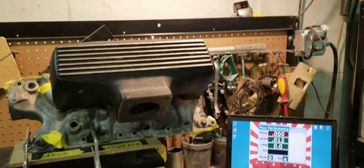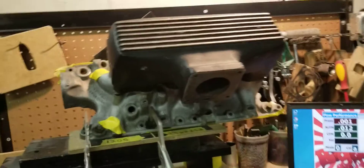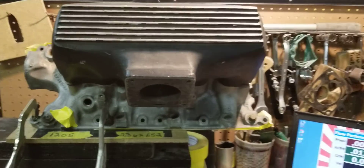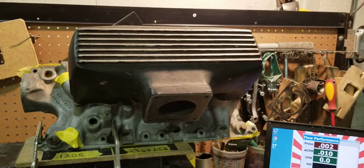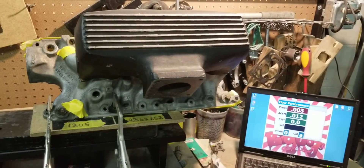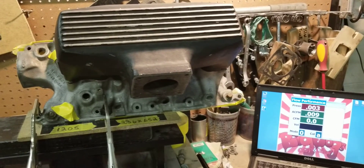Hi, this is Tony over here at Big Dogs Porting, and today on the flow bench we have a Downs Box GT40 small block Ford setup. I'm pretty sure you guys are familiar with the Downs Box — some call it the bread box. For a long time, guys have been running this manifold with boosted applications and high RPM applications. One of the things we try to do here at Big Dogs Porting is show you guys the truth, some facts based off of our experiences with these parts and aftermarket parts.